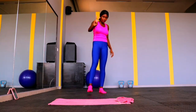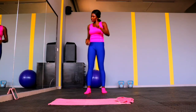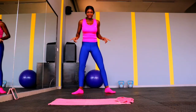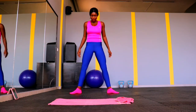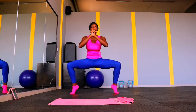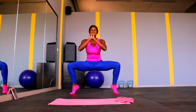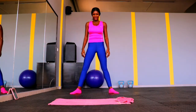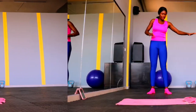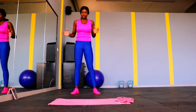Even my legs are wobbling at this point, but trust me, we are going to burn fat. My voice isn't the best right now — I'm a bit under the weather — but it doesn't matter, we have to keep exercising. I have to make sure I put out content for you all because we all have to work out and stay fit. I apologize for my voice.